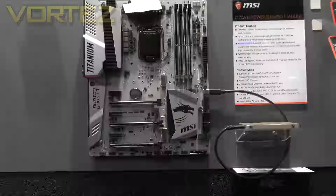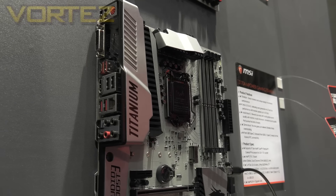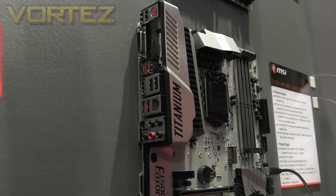Now obviously the most jaw-dropping aspect of the boards is the look and feel of the design. Not only do we have a more titanium silver-esque PCB, we now carry that over to the I/O and the audio section and into the chipset. But it's not just about the looks and feel.